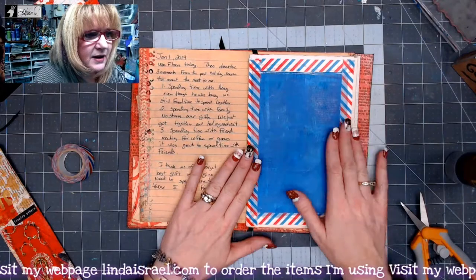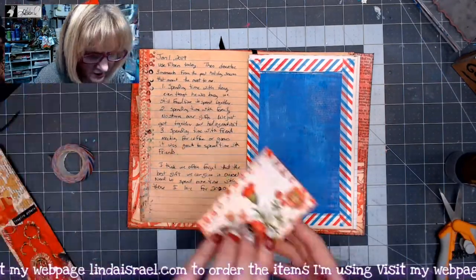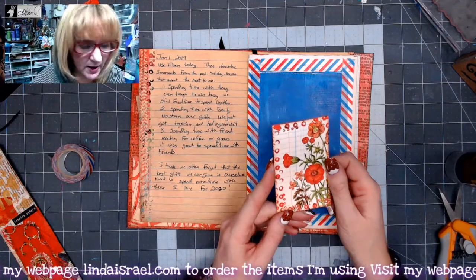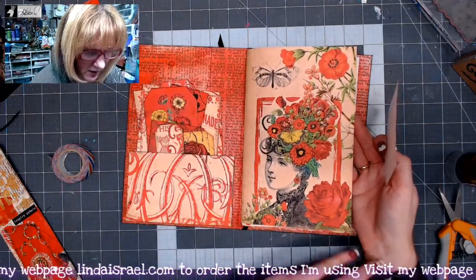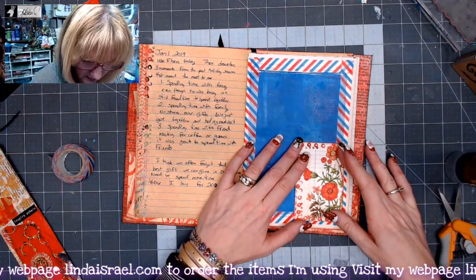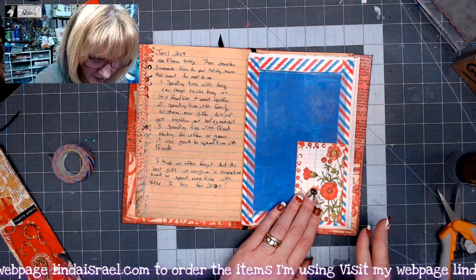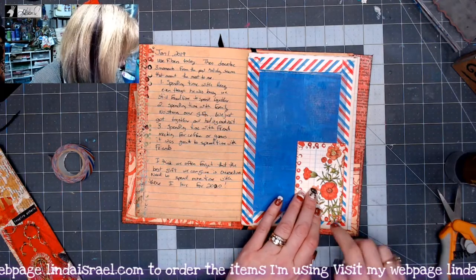That's adding a little bit of red to it. I've got a journal card here from the Radiant Red kit, and I think that might look neat in the corner down here. I'm going to make it a tuck spot even though I don't need it to be a tuck spot — I just like the look of it.